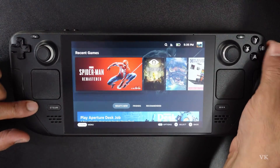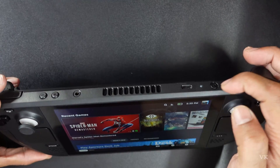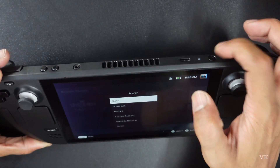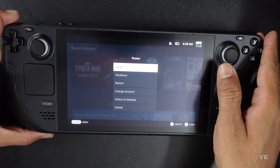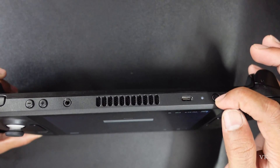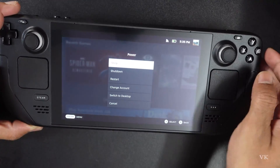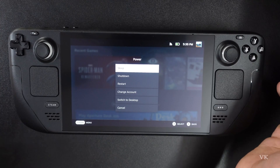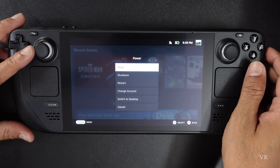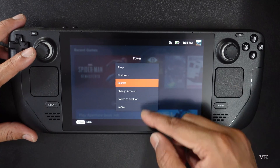So you can use the Steam button to restart, or you can use the power button — simply press and hold. Note that a single press of the power button puts it into sleep mode. That's how you can restart your Steam Valve Deck. Hope this video is very helpful, thank you so much for watching, please leave comments and feedback, thank you, bye and take care.